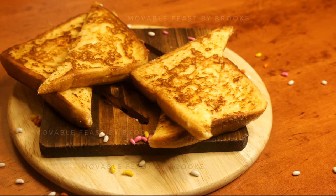Hi friends, welcome to Mobile Feast. Today let's see a super easy recipe. It's a French toast, but not a regular one — here we are making a mango flavored French toast.